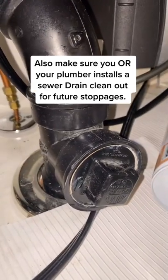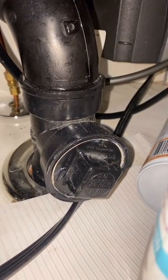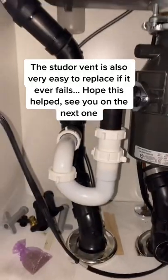Also make sure you or your plumber installs a sewer drain clean-out for future stoppages. The Studer Vent is also very easy to replace if it ever fails.